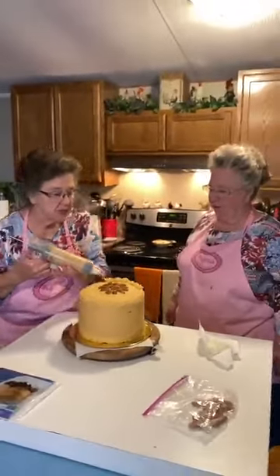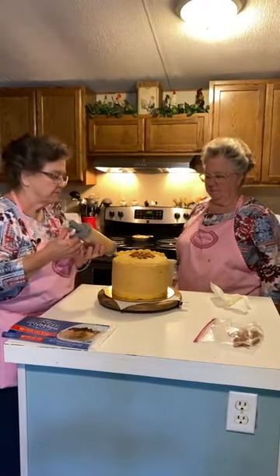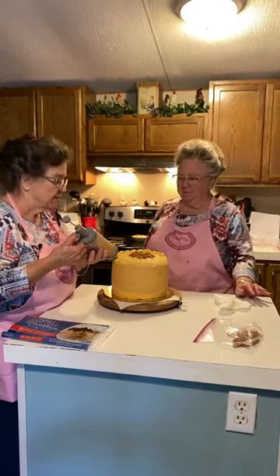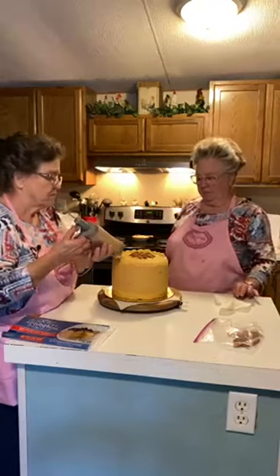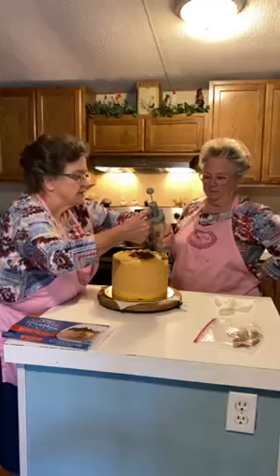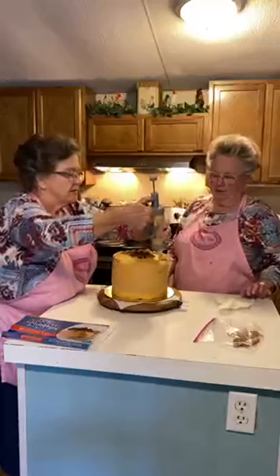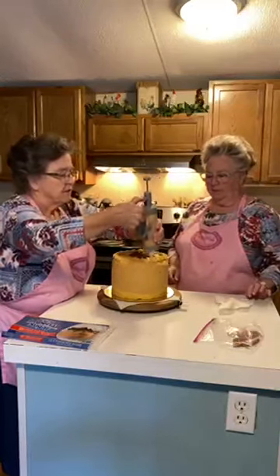It'll squeeze a lot easier. It's going to depend on how soft it is, whether or not it holds its shape. It may run right down that cake. I'm going to try not to get it too close to the edge. It's actually doing pretty good — better than I thought it'd be, because it's so soft.